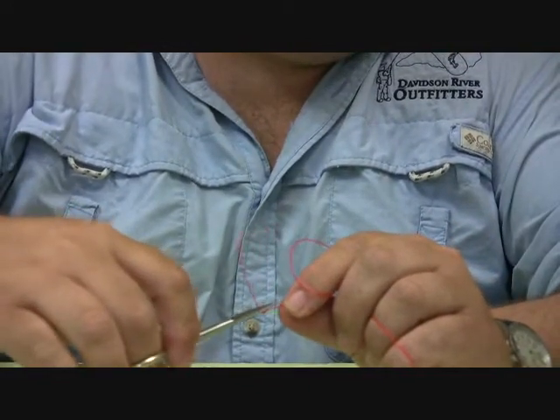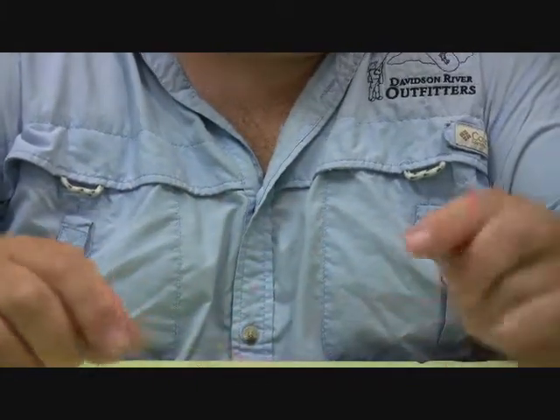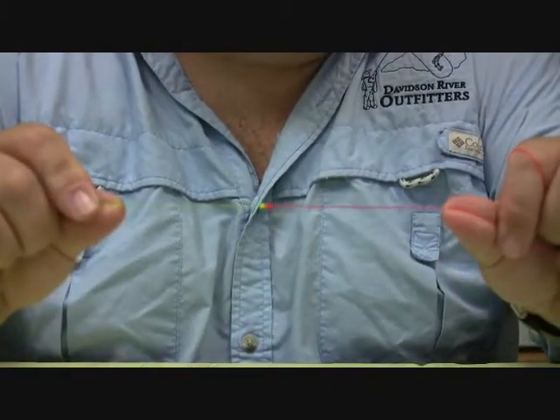We're going to clip off the extra. And there you have a nice perfect little blood knot. There you go.